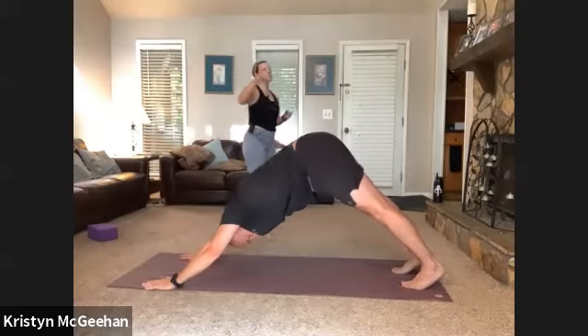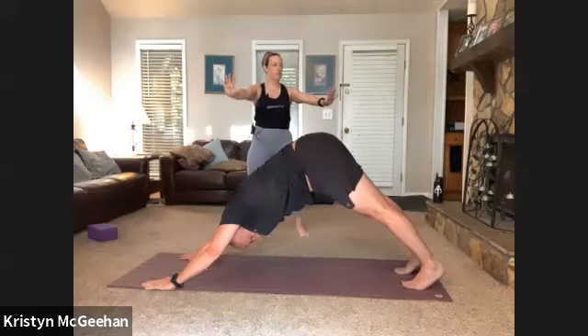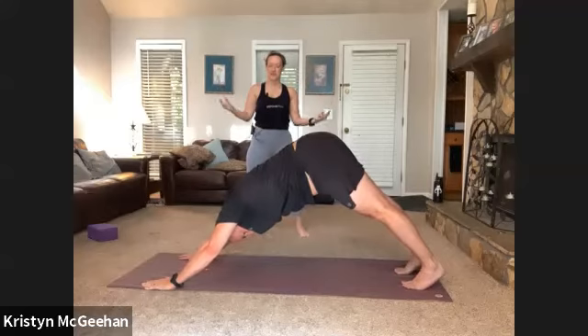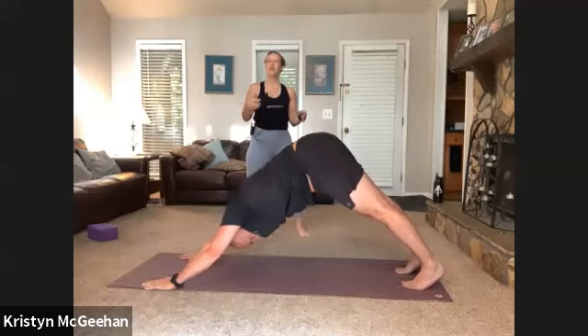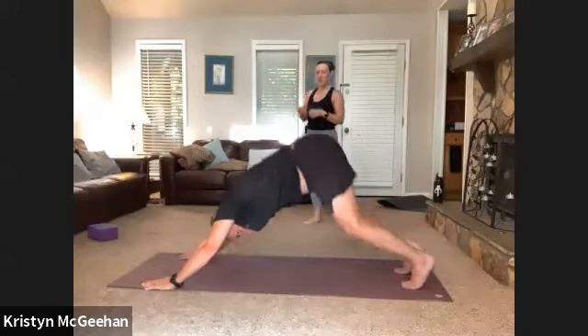Deep breath in, open mouth sigh out — let that breath go for a moment, then come back to deliberate ujjayi breath. The rest of our flow will be a little more moderately paced. We took those first few flows really quick to get your heart rate up, get you warmed up, and get you ready to move into some deeper movement. Now, top of your mat, step or float — inhale half lift, exhale fold, sit deep in thunderbolt.